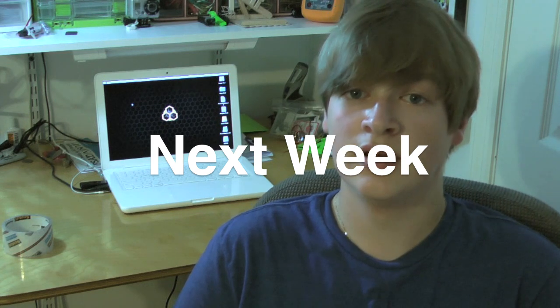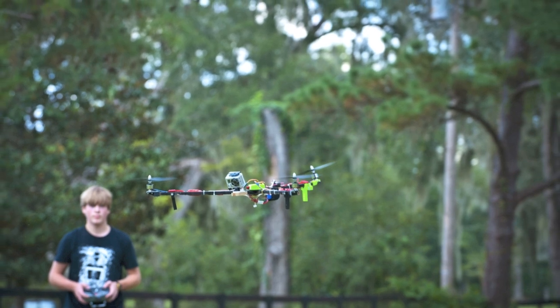A tricopter, as its name implies, is a three-bladed helicopter. How this works is there are three motors all controlled by a controller board with gyros on them, which makes it very stable and a great candidate for aerial videography, which is what I'm going to use it for.